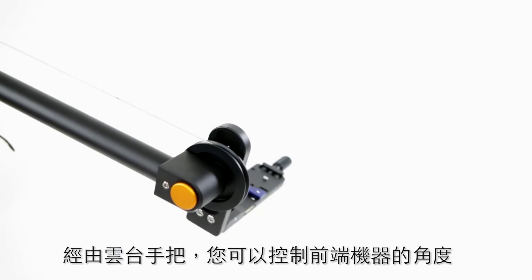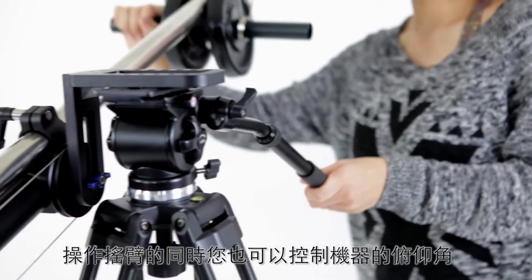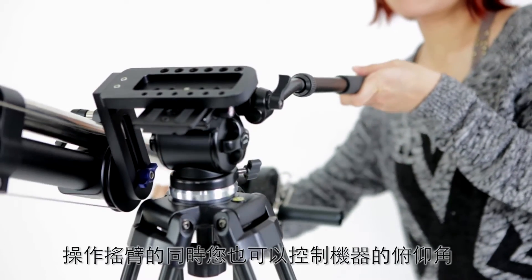You can adjust the camera angle by tilting the pan stick, operating the crane and its camera angle at the same time.